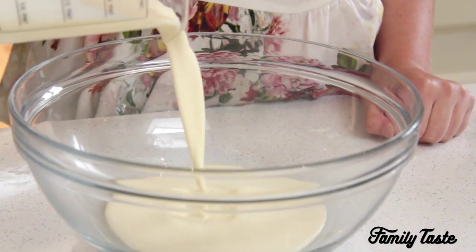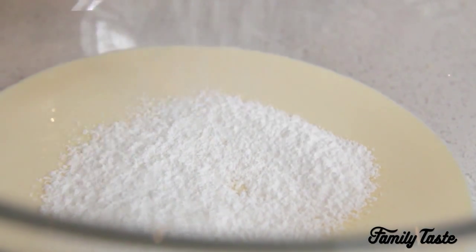To make the filling, whip the cream and icing sugar to soft peaks using an electric mixer.